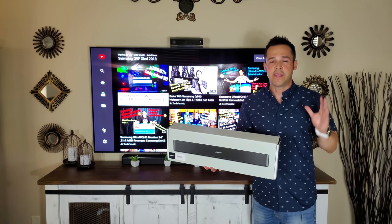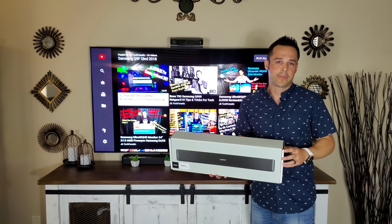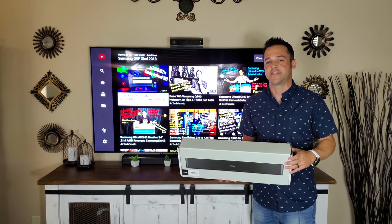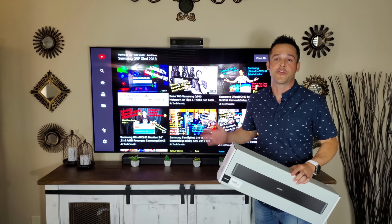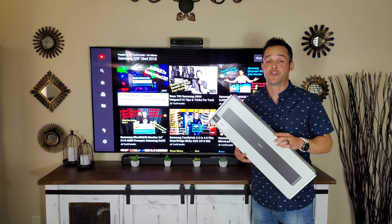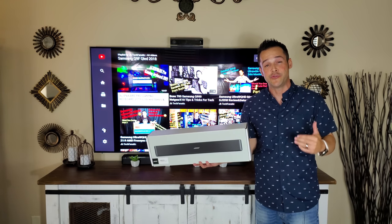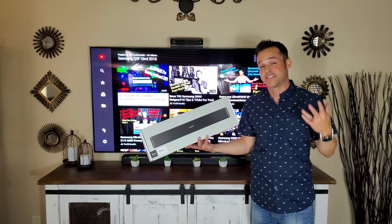People living in an apartment, or a student in a dorm, or someone who just wants better dialogue — there are so many reasons this might be right for you, and maybe the Bose 700 or SoundTouch 300 would not be right because they put out too much sound. Today I'm going to quickly unbox this, show you how to set it up, do some sound tests, and let you know what I think about this highly-rated product.